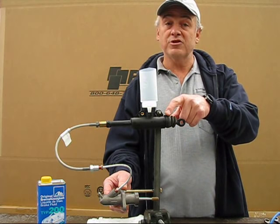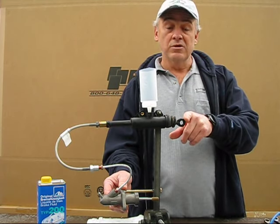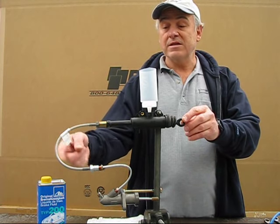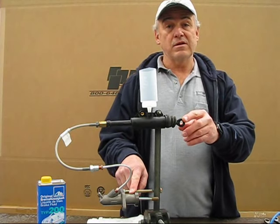The item above here is the clutch master cylinder. The clutch master cylinder attaches to your clutch pedal. Then you've got a flex line, a section of hard line, and then the clutch slave cylinder.